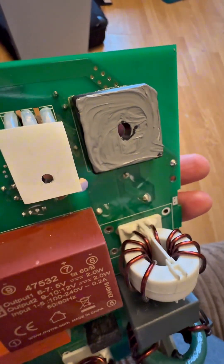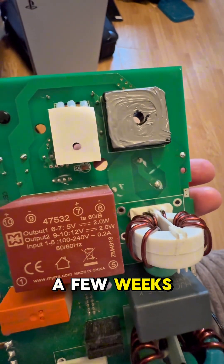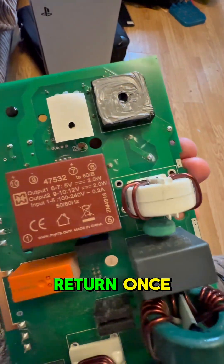Heatsink compound on — someone spoke to me once and said they repaired some of these and they came back within a few weeks blown up again. I can only presume they weren't using heatsink compound, because I've only ever had one return.